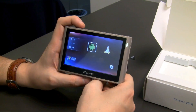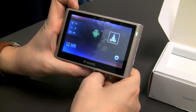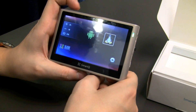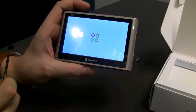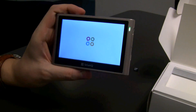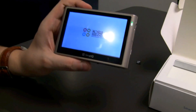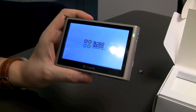Hey guys, Sascha from netbooknews.com here with the SmartQ V52. What you notice is it's a dual boot system, so I can switch between Android and Ubuntu Linux. This is the first time I'm putting this up — I have no clue how it's going to look. Why don't you join me on this little ride to see how Ubuntu Linux is running on a SmartQ V52 MID.